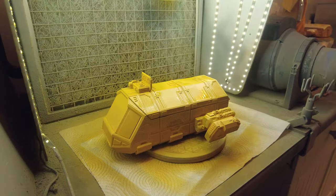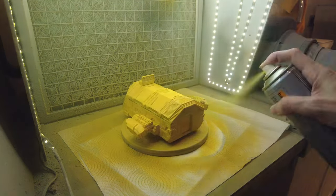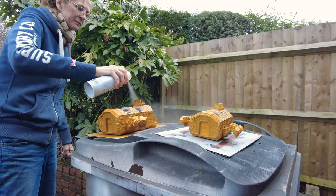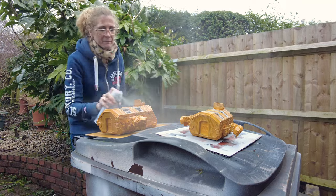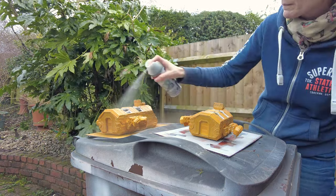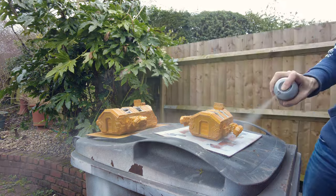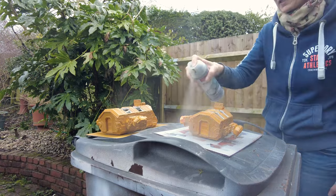It's a filler primer so it does fill the layer lines a little bit, but mainly I like the colour — that's why I'm using it. It's a sludgy yellow, just what I imagine a taxi would be: yellow but not so bright it's obnoxious. Now the yellow is quite matte and it's not meant to be a finished coat. I want these to look glossier — not pure gloss, but with a slight gleam — so I used a satin acrylic spray, halfway between matte and gloss, to go over them.